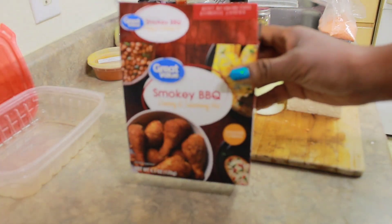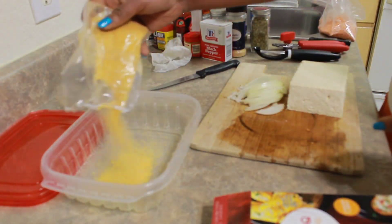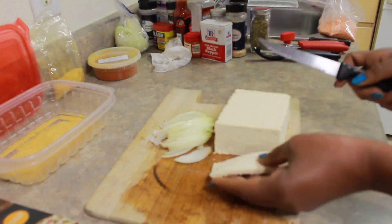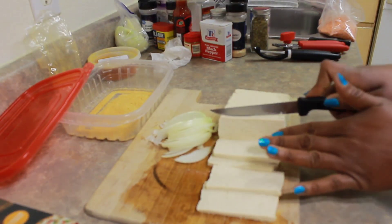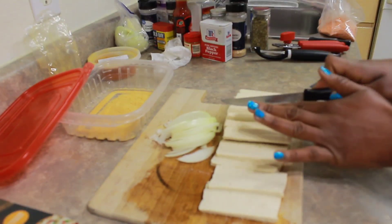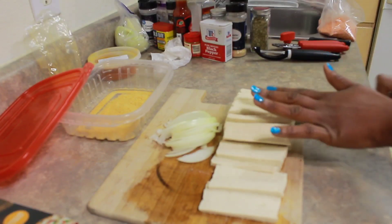I'm using Walmart's Smoky BBQ brand to season and coat the tofu. I'm also going to add some onions. I'm going to marinate the tofu overnight so that way I have a nice smoky BBQ flavor, then I'm going to sauté it and put it in some BBQ sauce.